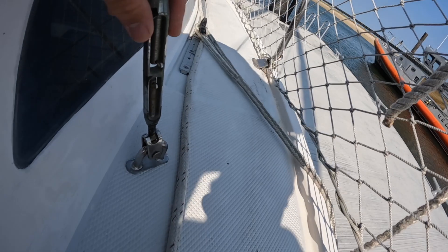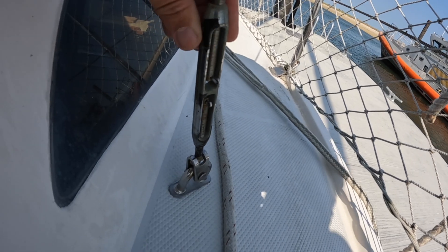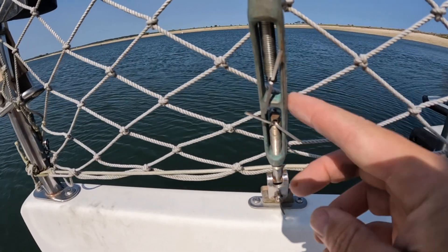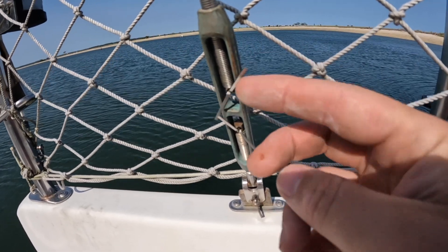It's important to check the rigging for any cracks — you don't want any of this failing out on you. I noticed that I need to put some rigging tape on each stay so I don't cut myself on the cotter pins while walking by.